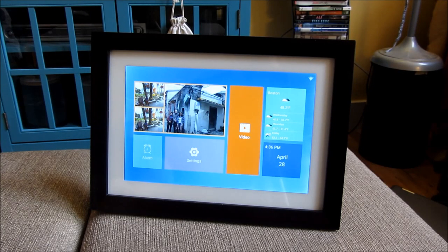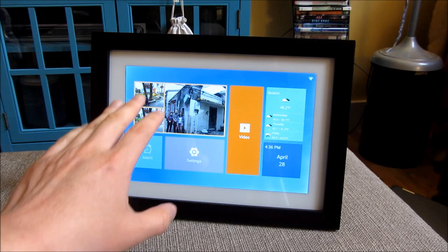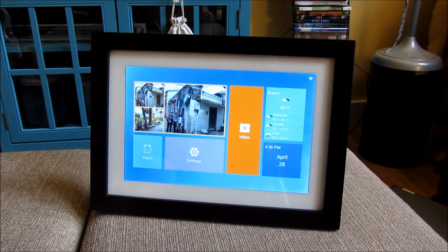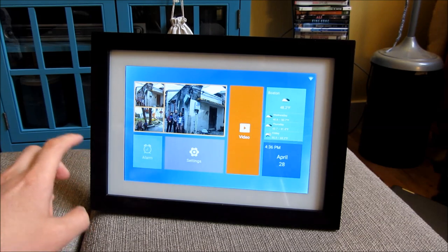When the photo frame boots up, it has a home screen. The home screen has a slideshow, videos, settings, weather, and also a calendar.